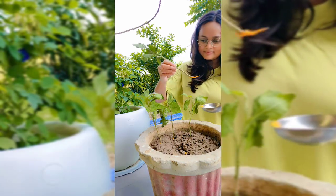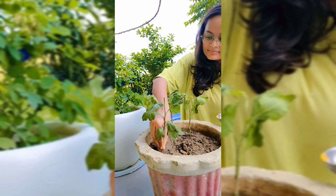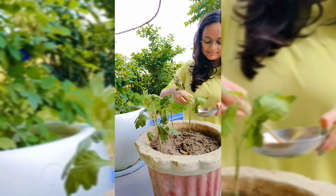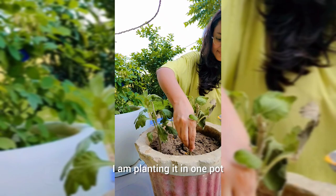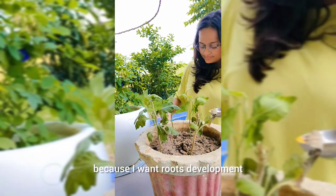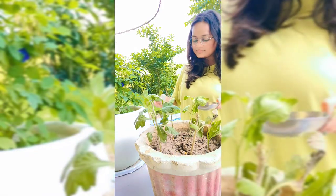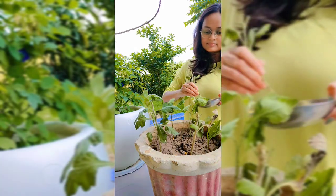Root rot is very low with this method. I am using this medium here because I need roots to develop. Once roots appear, I will remove all the plants and put them in a different place.